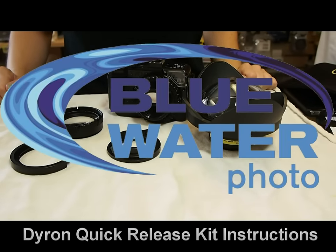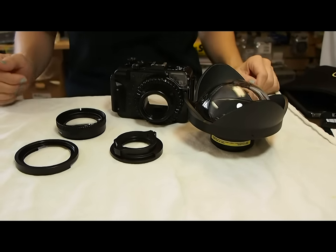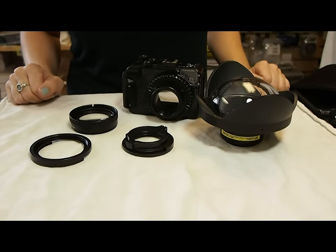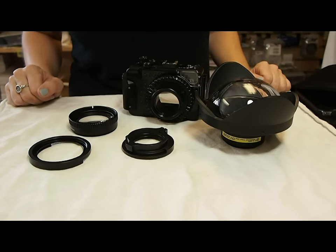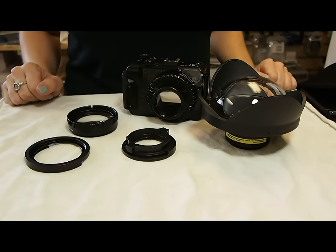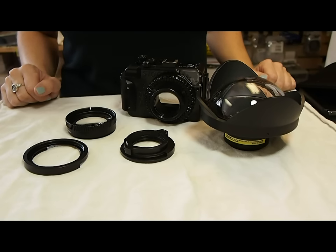Hi, I'm Kelly with Blue Water Photo, and as you can see in front of me, we have all the pieces for the Dairon Quick Release Kit for the Rexy S100, S95, and S90 housings. Today I'm going to quickly show you how all these pieces go together so you can easily assemble your new kit.